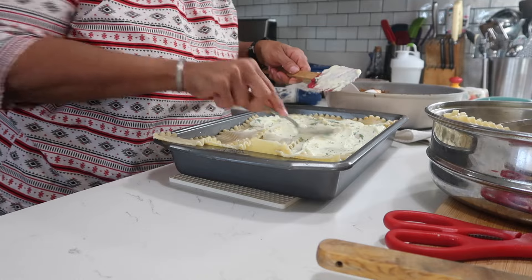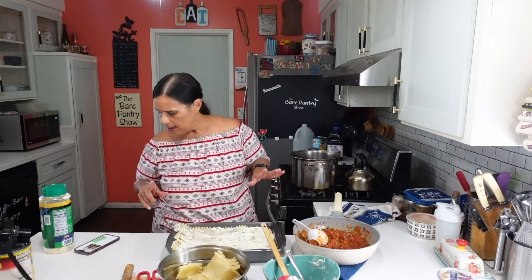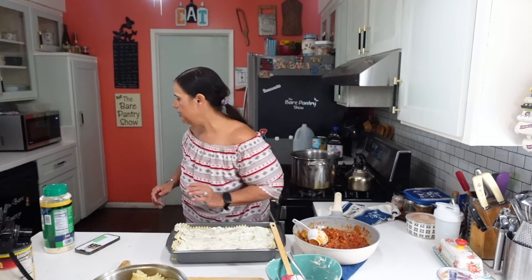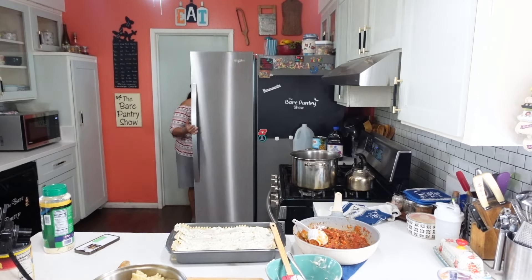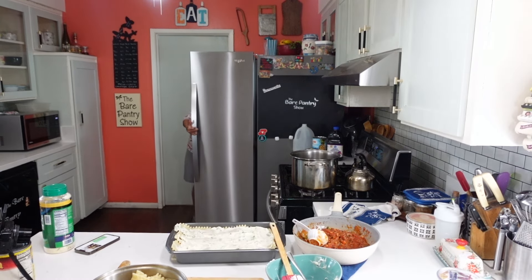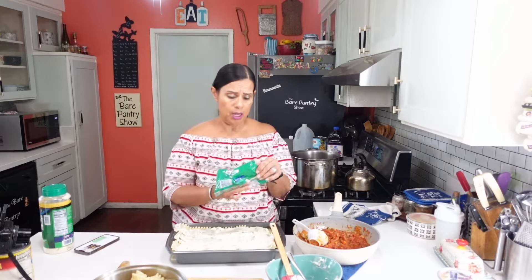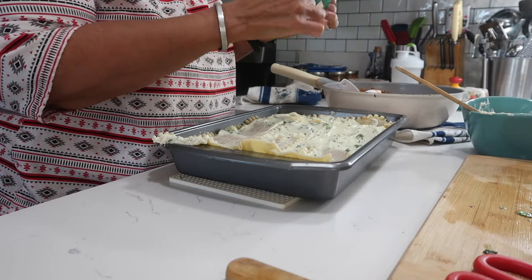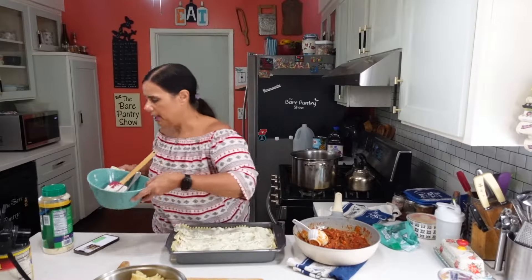So I have the ricotta, then more mozzarella, so I need to go slice up some more mozzarella. I wanted to buy a bigger mozzarella cheese but it was so expensive — like $7 for the block. This is going to have to make do.